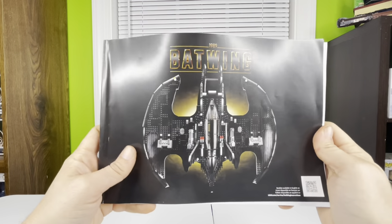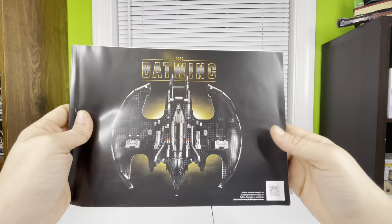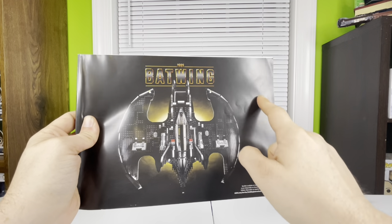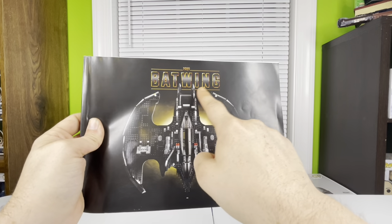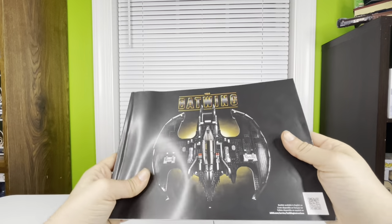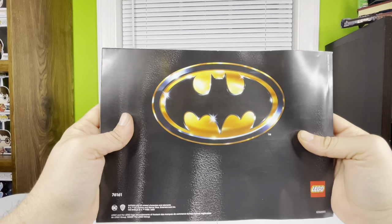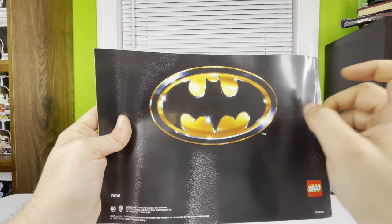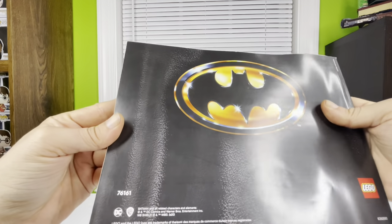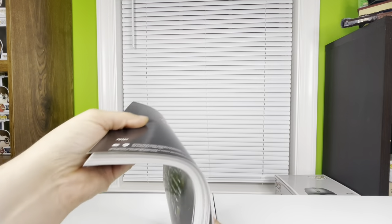The instruction book is pretty much the same as the Tumbler's — you get a view of the Batwing on the front with the set name and black background like all 18-plus sets. The back has the Batman symbol, old-school style, with a texture that looks like it might be part of the bat suit.